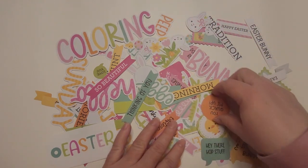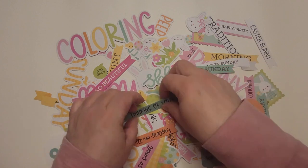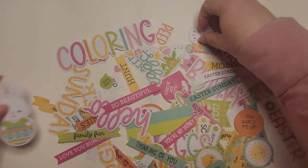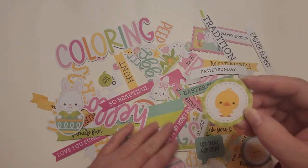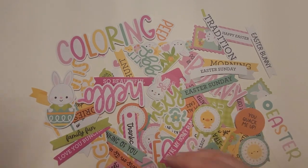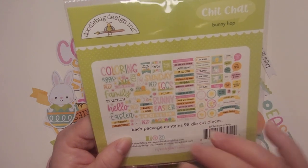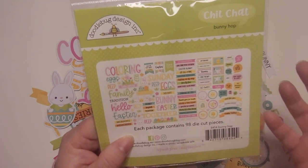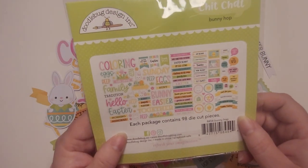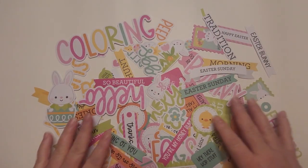So this is some of the cute little die cuts, the labels, some of the tags, bunnies — they're so cute! Oh my goodness, little chickadees. I love it. This is the Chit Chat Bunny Hop collection. This is the back of the packaging. See, it comes with a variety of different toppers and sayings for all of your Easter cards and projects.